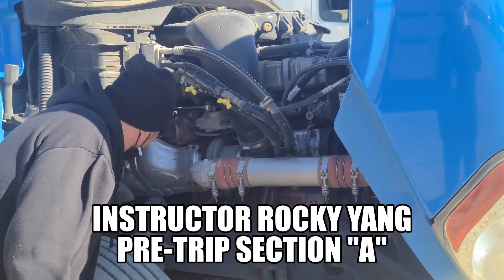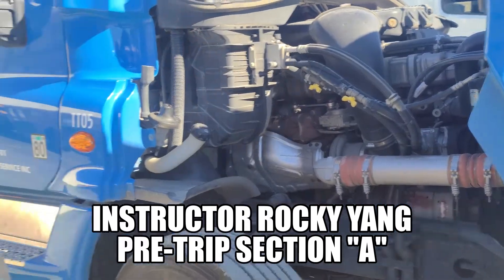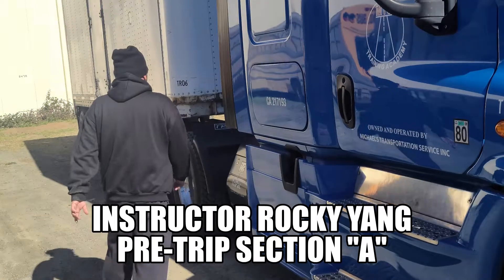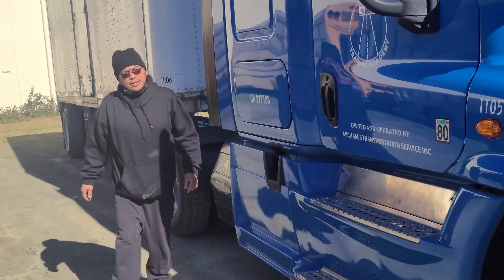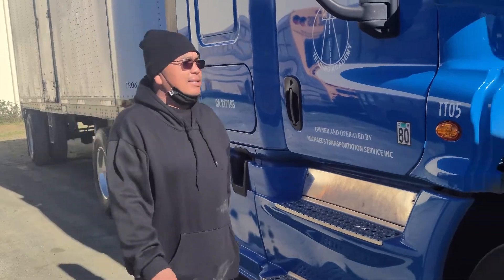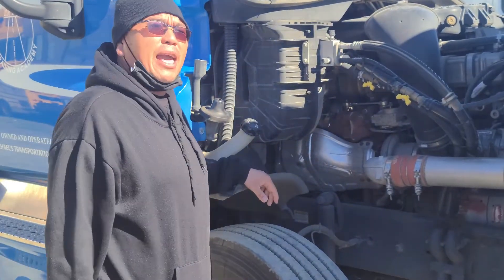Now I'll start with my exhaust system, which runs all the way to the back. Make sure it's not cracked, not broken, not damaged, securely mounted, no missing hardware, no leaks. If there's any kind of leaks, you'll see black soot.